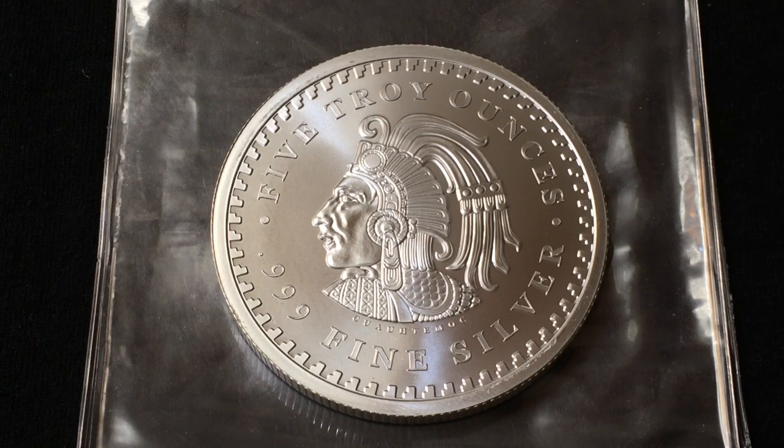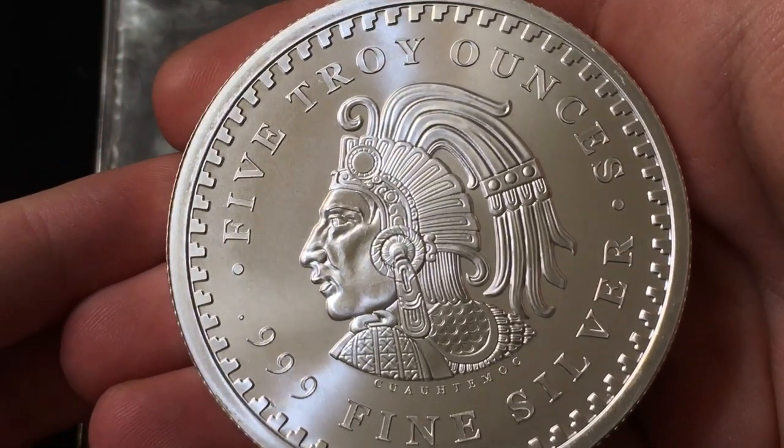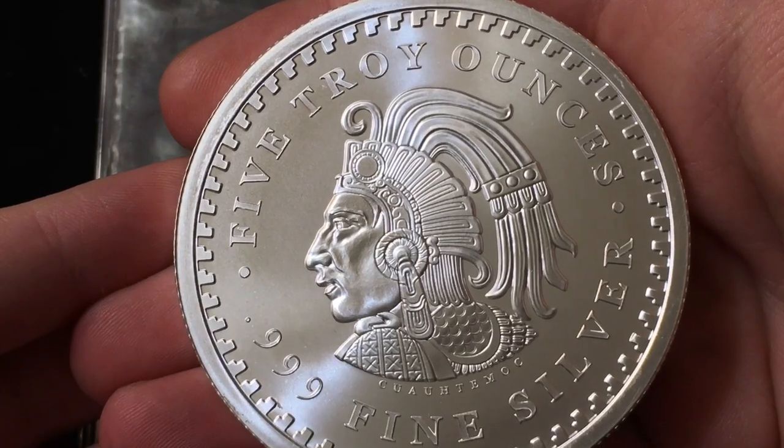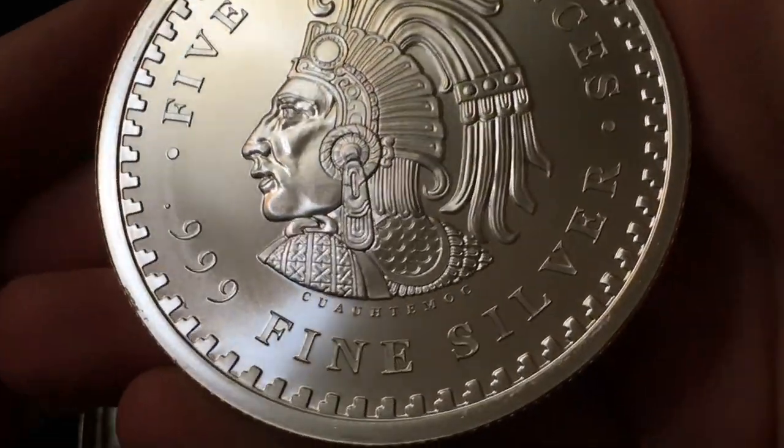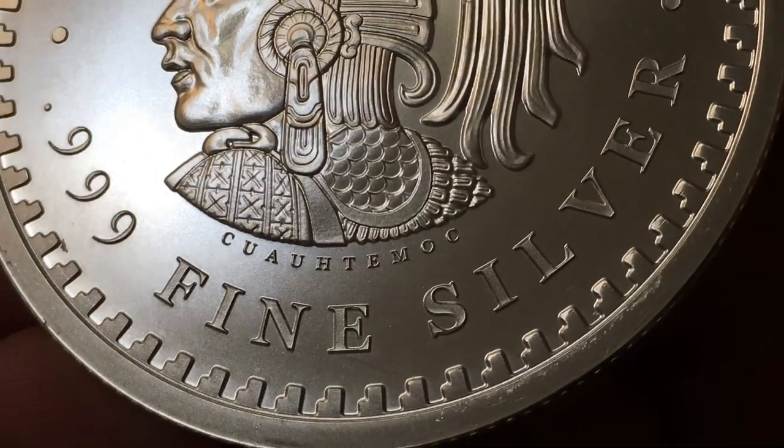This right here features the image of the last ever Aztec emperor, Cuauhtemoc. Cuauhtemoc was emperor over the Aztecs from 1520 to 1521. He was emperor for only those years because he was executed by the Spanish during their conquest. His portrait is surrounded by an Aztec border. It's a five troy ounce piece of silver — it is three nines fine. And right below the portrait you can see his name: Cuauhtemoc.